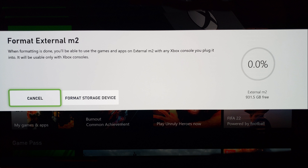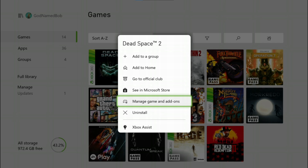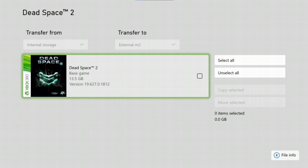The drive formats in a few seconds and when you go back to the storage screen you'll have all the space available. Since I already had Halo, I can show you — you click the button to go to the menu, select 'Manage gaming add-ons', click through to see where it's at, then go down to 'Move or copy' and get a list where you can checkbox the ones you want to move. If you have multiple games, you can select all or click each one, then choose 'Copy selected' or 'Move'. I'm going to move it to free up space.